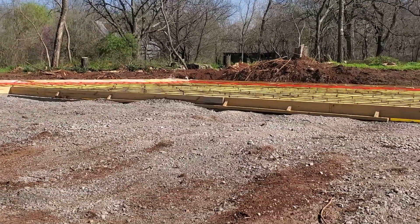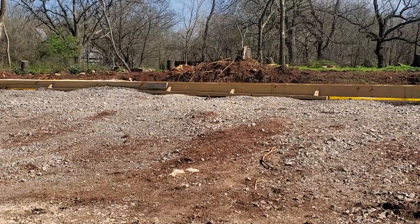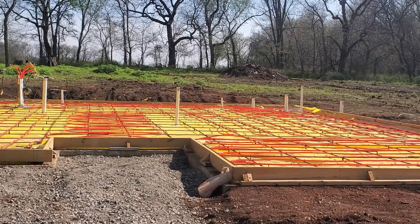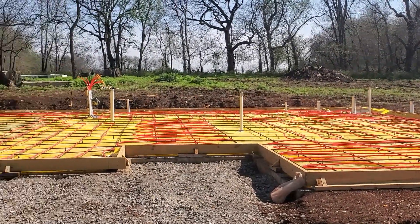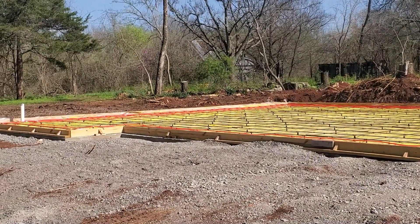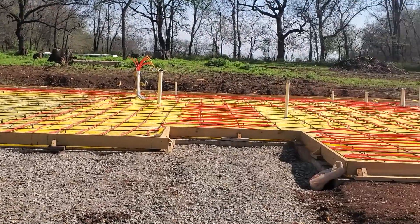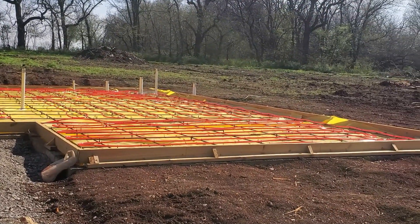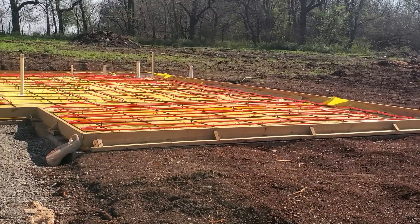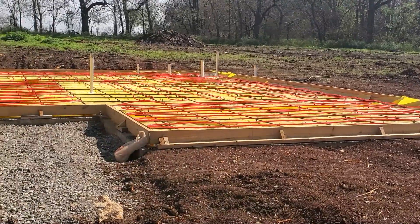Looking at everything else — as you come down, all the forms disappear at the same time, so we know we're level. I had put a laser on it a couple weeks ago and lined it up that way. But this is treated lumber and of course treated lumber likes to bow and bend — so far that's the only board that had done that. Glad I caught it because in about 16 hours we're going to be pouring this, so we're good to go.